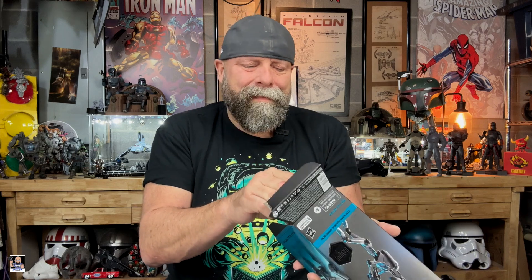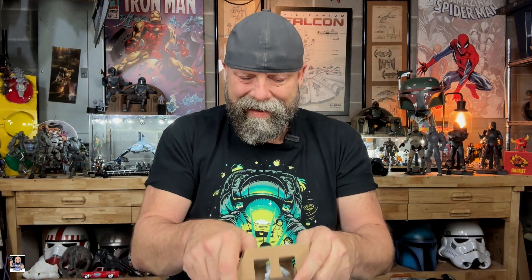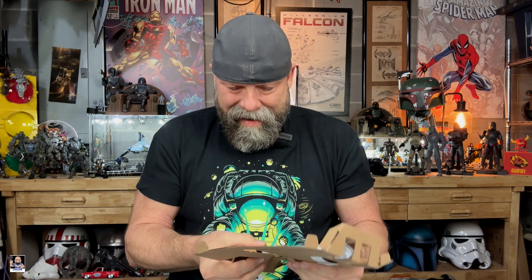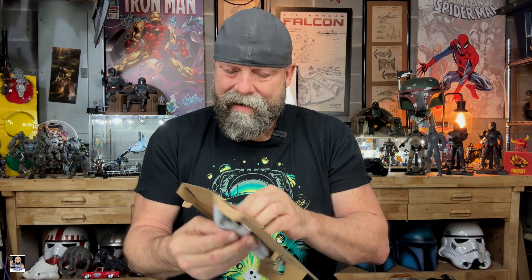I'm not a huge fan of this, but if you're an in-box collector, this is actually really, really cool. As you can see, the Battle Droid doesn't take up much real estate. He's definitely gray, and it looks like I see a little bit of red or orange on him, which is interesting because I don't see that on the box.